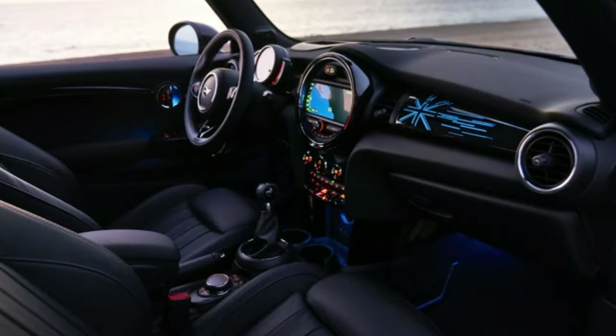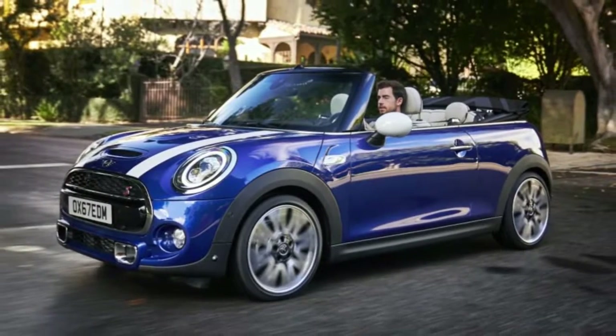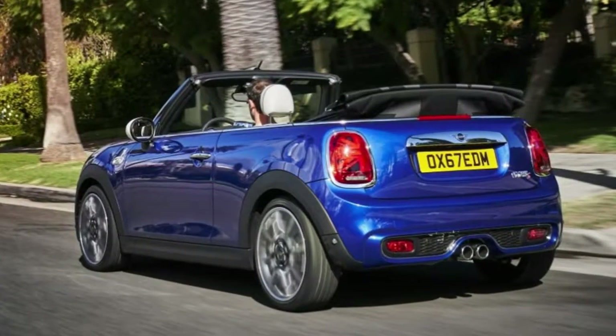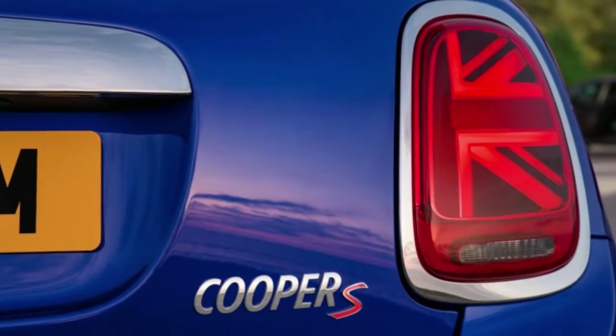The sides are also virtually unchanged, but coming around to the back you'll find the most obvious change. No longer are the taillights simple rounded rectangles with circles inside. Now the lighting elements are fully LED and in the shape of the Union Jack, the British flag. It's executed well, but it's a little silly.